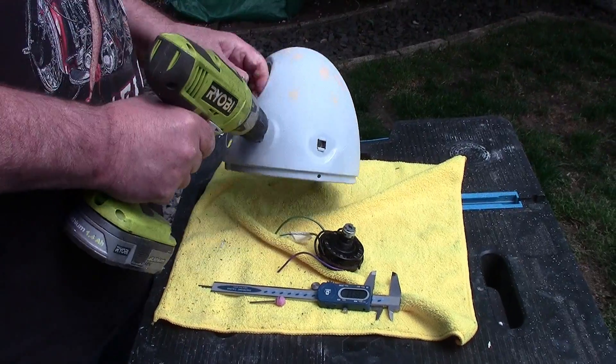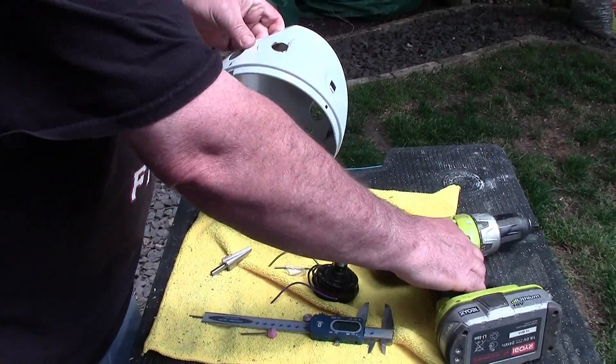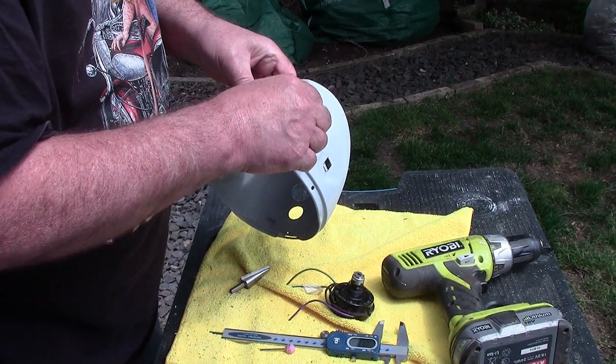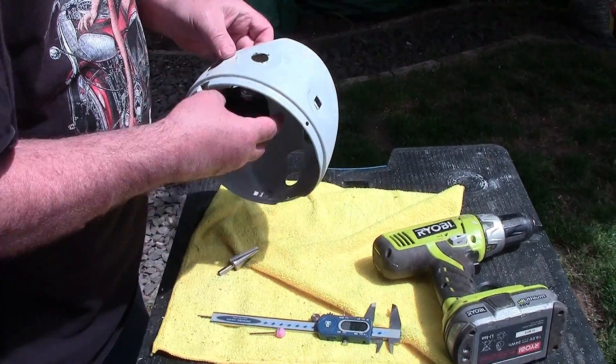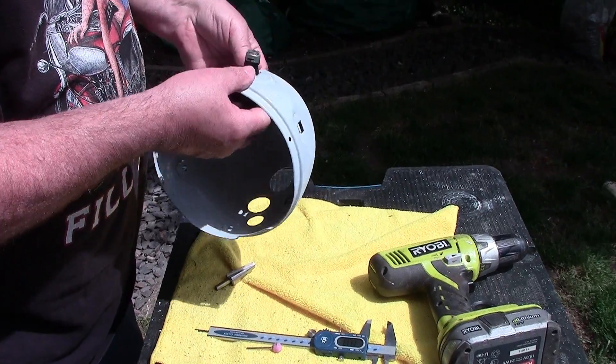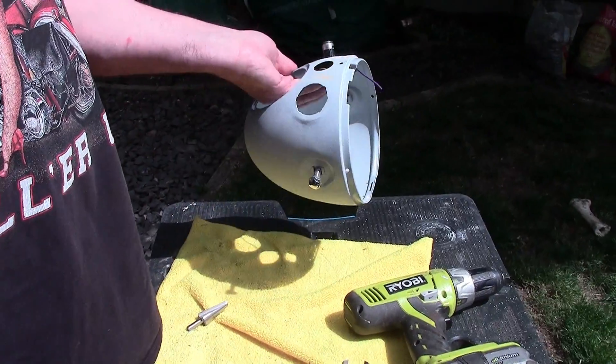That's gone through. I'll clean that up with some cloth, get the burrs off, and maybe just get a little file onto it. And yes, the switch fits - perfect. Excellent, so that's another little job done.